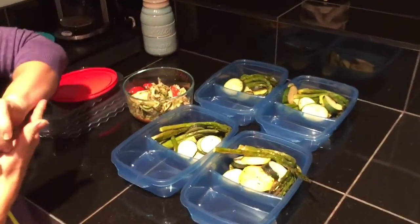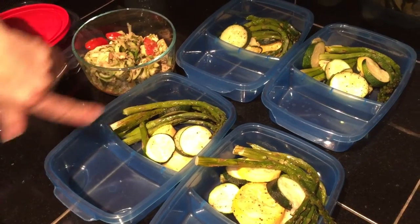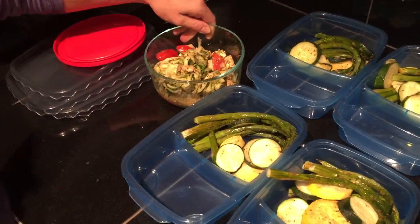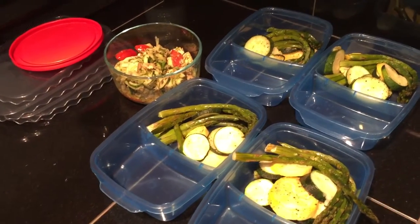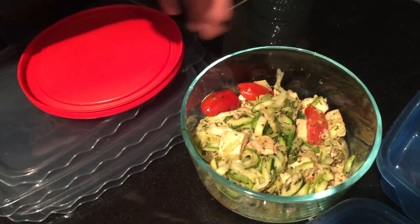The vegetables were done with grapeseed oil, garlic powder, a little salt, a little pepper — just baked. Those are in here. What I normally like to do is cook extra dinner, and whatever is left over we take for lunch the next day. So tonight it's chicken, zoodles, a little homemade pesto, and some tomatoes.